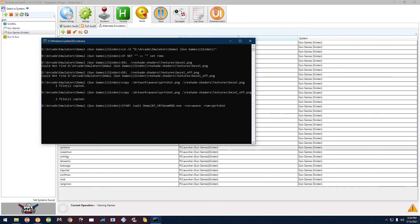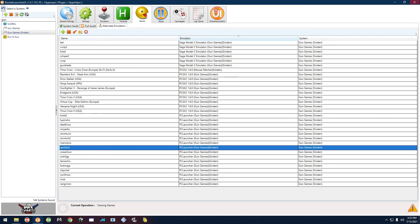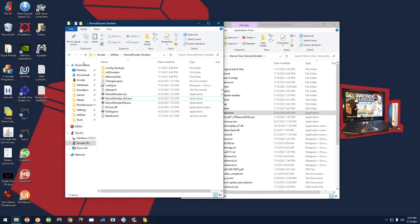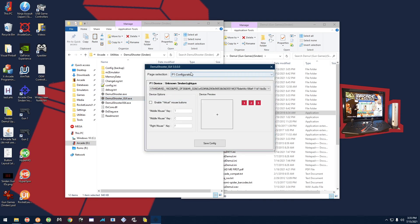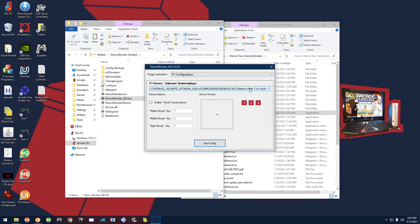Press F4 to go down to Exit, F2 to select it, F4 to go down to Exit again, F2 to select it. Then go back to the Toolkit, Exit to Windows, open Demio Shooter Sinden GUI, set Player Two back to blank since you don't need it anymore. Save the config so you only have Player One assigned as it was originally.